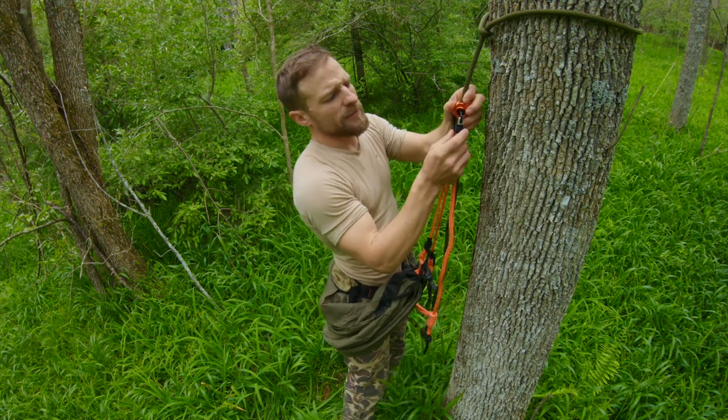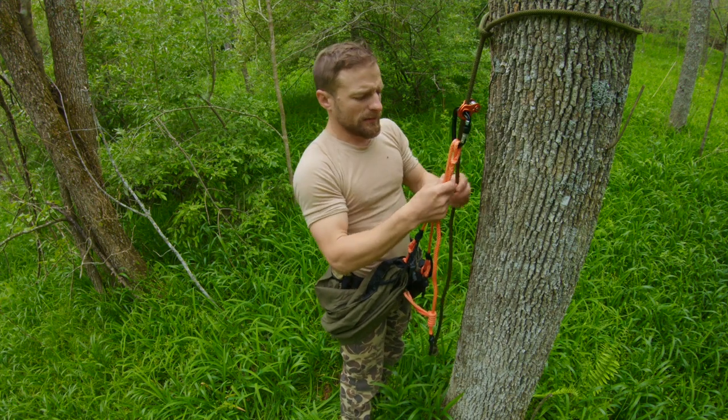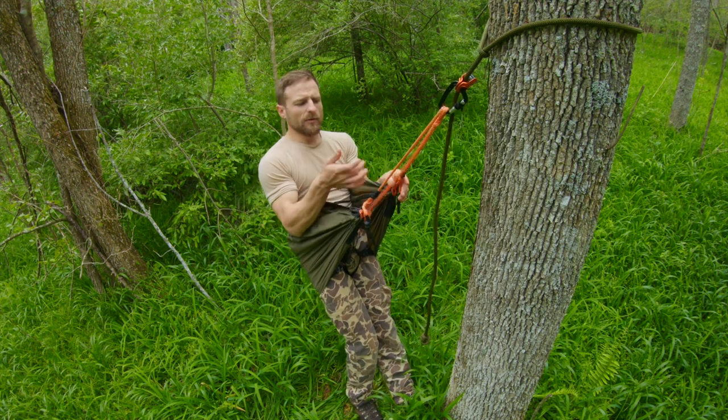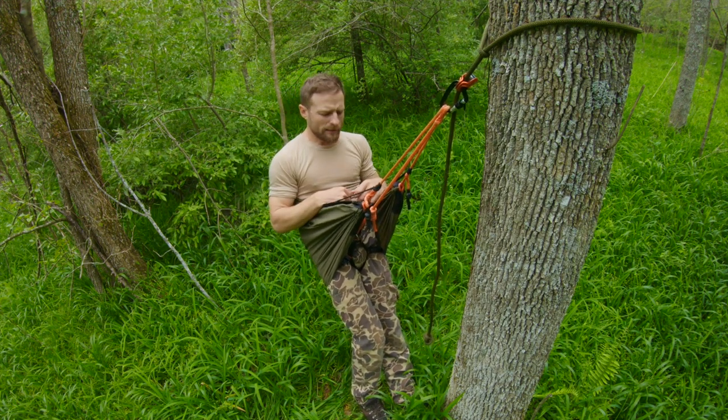Now I'm ready to clip in. Once I'm clipped in, I will go ahead and tighten my screw gate on my carabiner. Once you sit down in it, go ahead and make sure that you've got some tautness on that middle line.